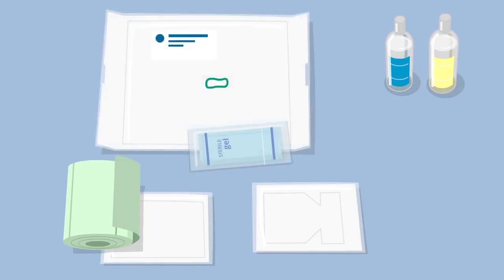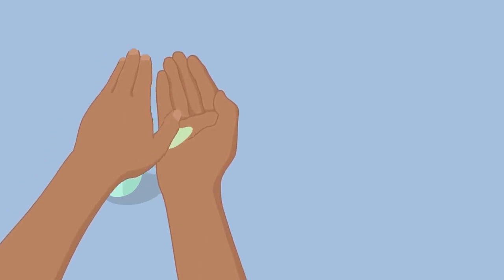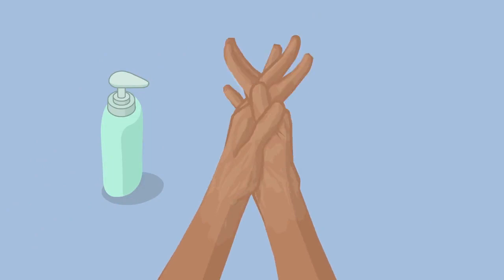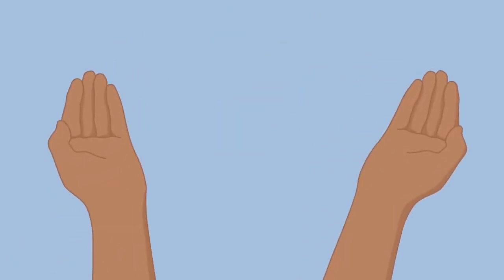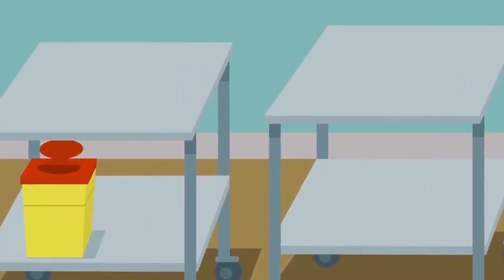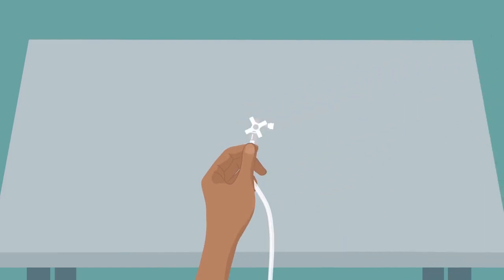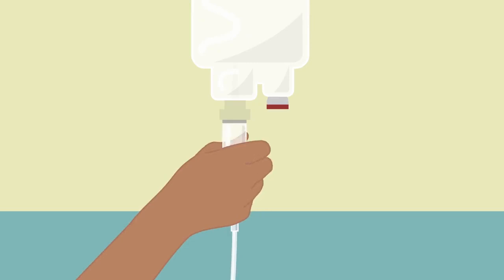Probe cover and sterile gel for ultrasound-guided insertion. Perform hand hygiene before preparing the perfusion. Prepare all materials on a clean and disinfected surface. Assemble stop cocks and tubes using an aseptic technique. Connect the infusion set to the perfusion and purge the system.